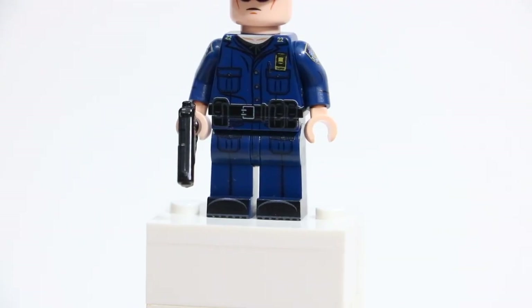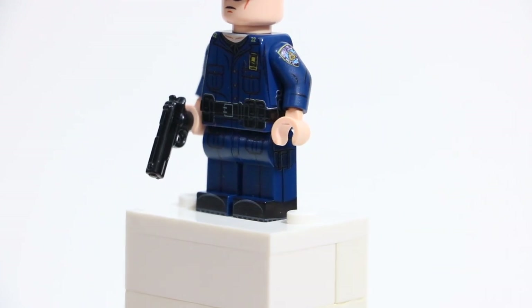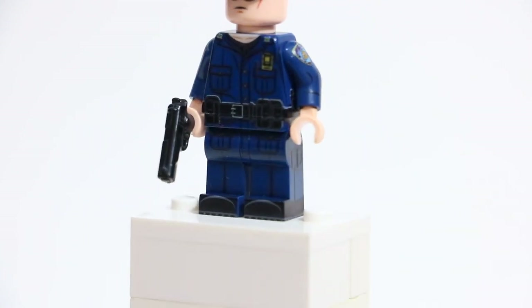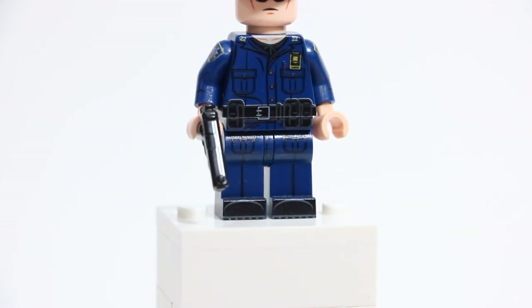Let's just take a look at the pants of this minifigure. Looking right at his feet, there is some raised printing down there to give it the illusion that this minifigure is wearing boots. Unlike the rest of the pants, this minifigure has black feet and it is custom printed black there with that raised printing. And it just differentiates from the rest of the figure with the blue printing.